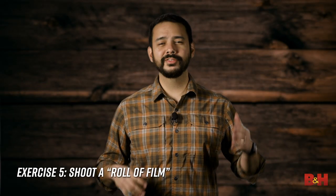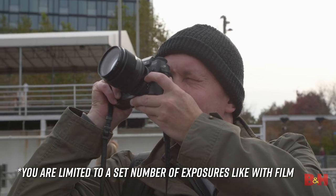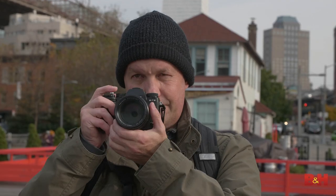Exercise five: Shoot a Roll of Film. Remember film? You had limits — on 35mm, you could shoot 24 or 36 exposures. Take yourself to a place and limit your maximum shooting number to 24 or 36. Shooting this way really forces you to consider your environment and the limitations of how much you can shoot. If you're having too easy a time, dial it back to 12, just like in the medium format days.